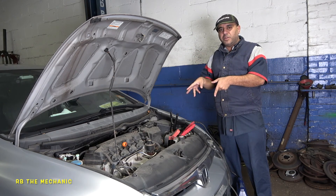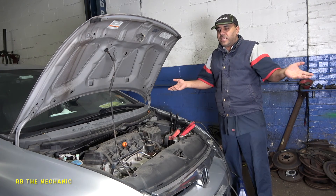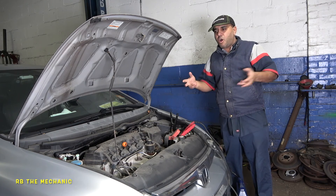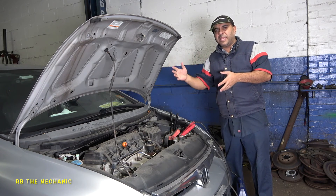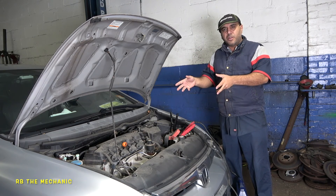I do have a video on how to change a starter on this vehicle — 2007, 8, 9, 10 — same thing. Just search up '2007 Honda Civic RB the mechanic.' You need to add 'RB the mechanic' so my video shows up. It's a black Honda Civic where I changed the starter.